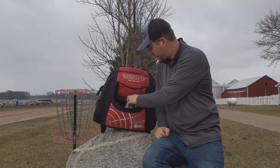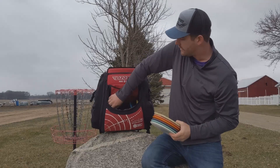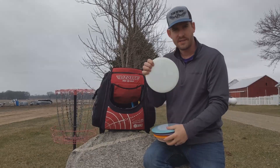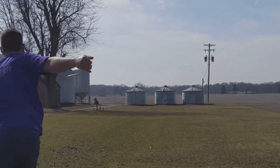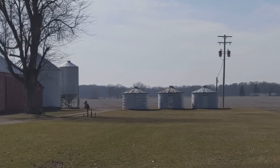Then some distance drivers — I carry quite a few right now as I'm trying to narrow down what exactly I'm going to bag. I've got this Sphinx in the bag; I really love this for easy turnover shots. If I want to throw it and know that a backhand is going to stay right, I will throw this Sphinx.